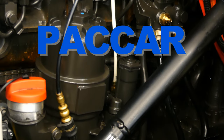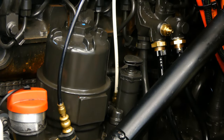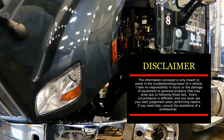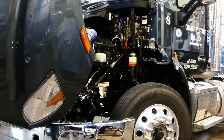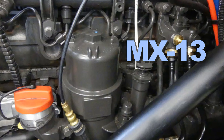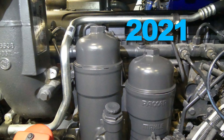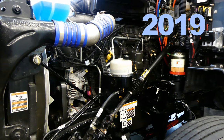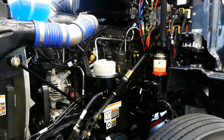Today we're changing fuel filters on a PACCAR MX. I'll show you the process for the MX-11 and MX-13 for both pre and post EPA21 engines. Here we have a 2019 MX-13 and here a 2021 MX-11. We're going to start with the 2019 engine which will cover all MX's back to 2013.